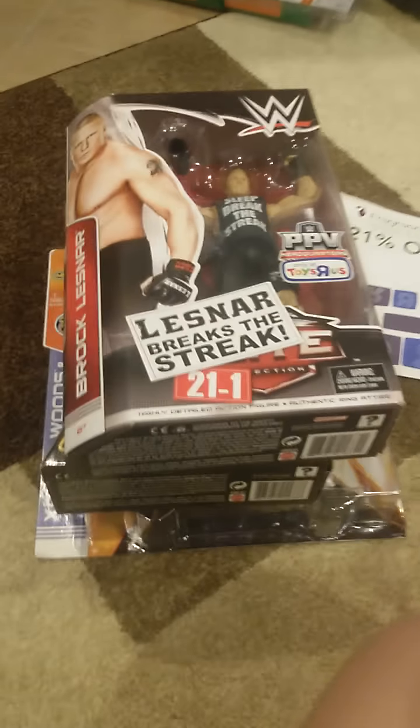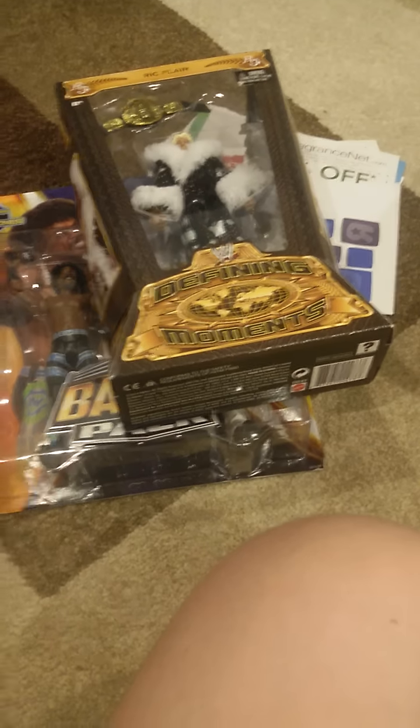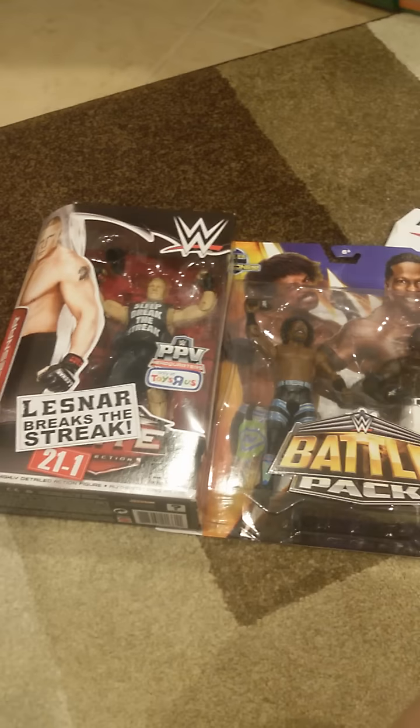So yeah, this was this quick unboxing. I hope the camera was okay. Like I said, if it wasn't, I'll use the other one next time again. Thank you guys for watching. Hope you enjoyed this. And see you next unboxing. Bye bye.